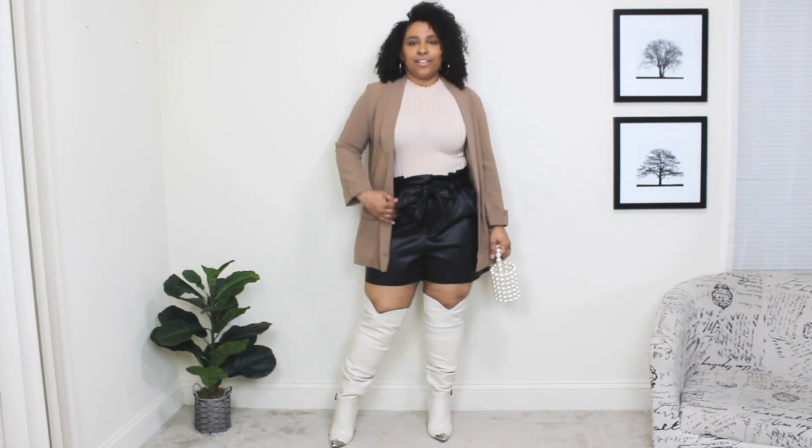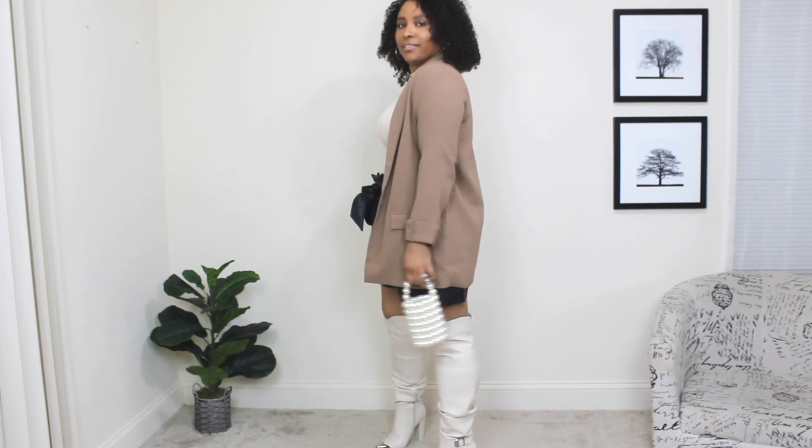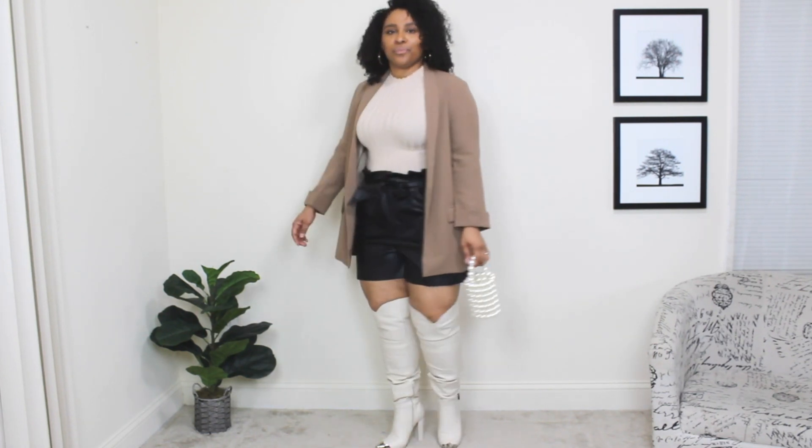Here's the final look. You can definitely pair your over the knee boots with shorts at the beginning of spring — it's a great way to show a little skin while still being layered up, which is what spring is all about. It's that in-between, getting-ready-for-summer vibe, and I feel like this outfit is perfect for that.